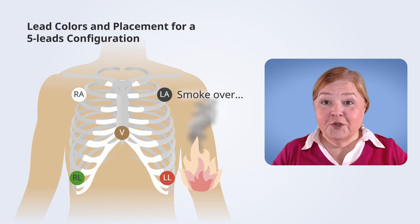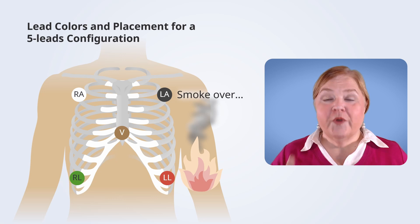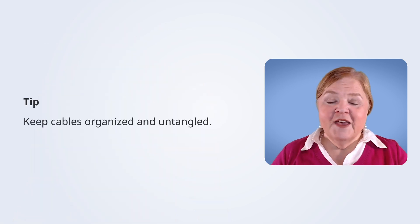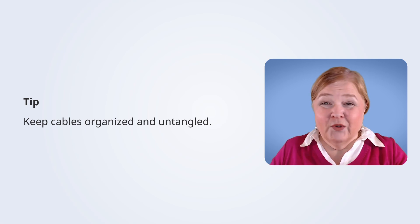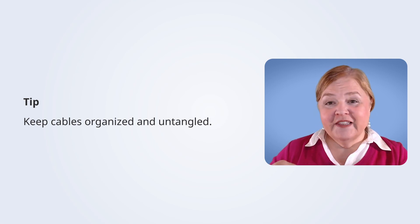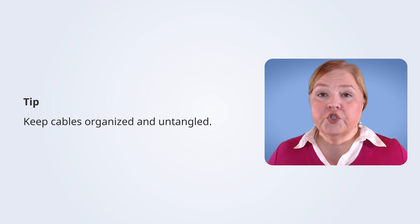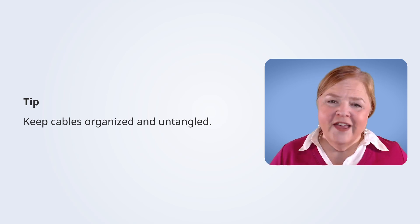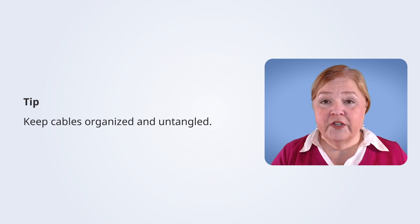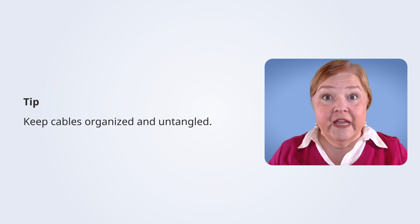Different combinations of the five leads help us see different aspects of that electrical connectivity. You can see the five leads on the chest wall in the right order. One more thing: make sure the cable is not tangled — the goal is not to create macramé. Make sure those lines are free, clear, not tangled, and not in the way where someone could trip on them or pull them out.